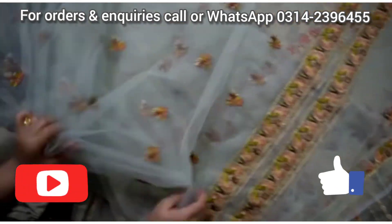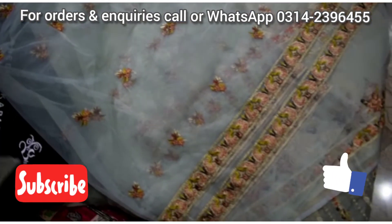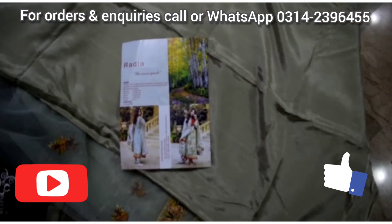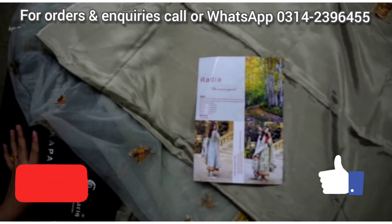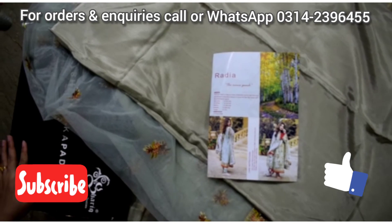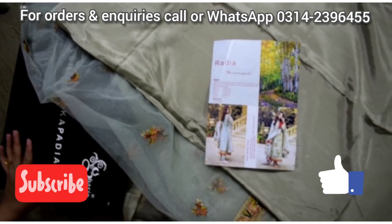It is soft net — bilkul chubne wali net nahi hai — with a raw silk plain trouser. For any order or query, you can call or message me. The number is mentioned on the screen and also in the description. Thanks for watching my video.